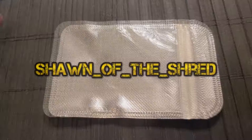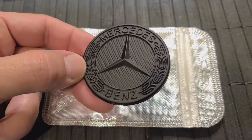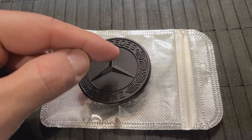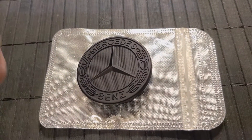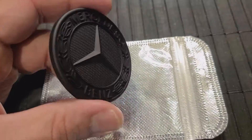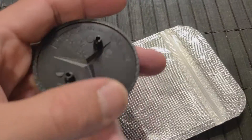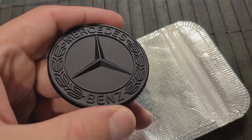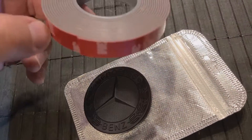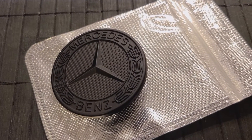What's up y'all, Sean of the shred. I ended up getting a new replacement emblem for the ML because my current one is cracked and has a bunch of the chrome peeling off in this general vicinity, as you will see in this photo. Found this online - it's a replacement emblem.